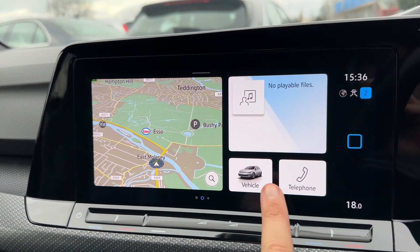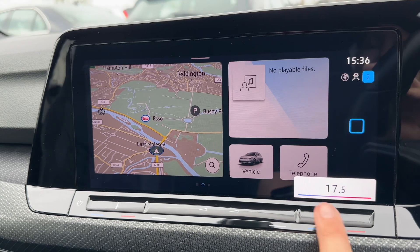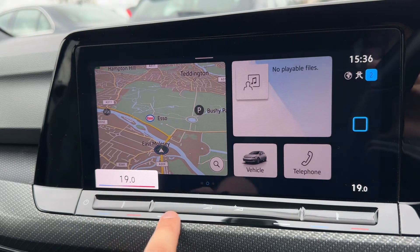You can go back to the home screen at any time, pair your phone, and access your trip computer. Down in the bottom right hand corner you can increase and decrease the driver temperature, and you can do the same for the passenger side.